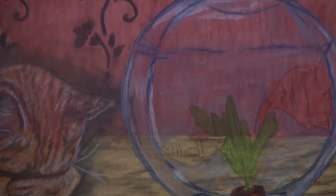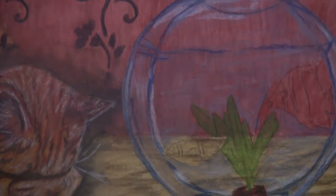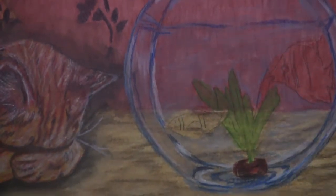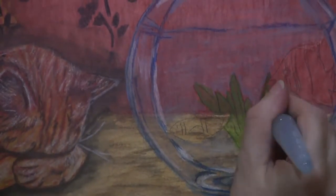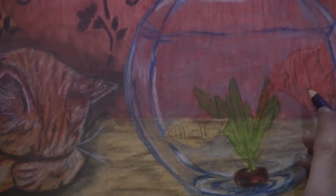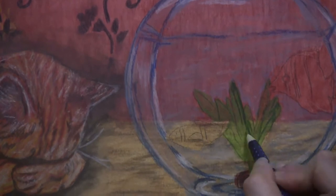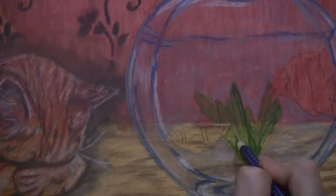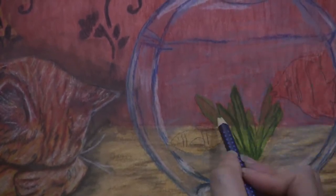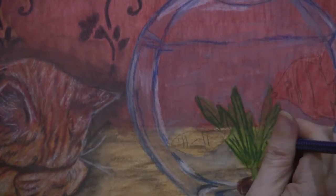Sorry about the bottom of the frame being cut off — I didn't realize at the time you couldn't see that part. I've adjusted the camera. Going in and adding the leaf that I missed, now going in with that darker green pencil — putting in the veins on the leaves and highlighting the darker areas. As always, I'm not just going in as I think it should look; I'm checking the reference photo for where the darks and lights are.